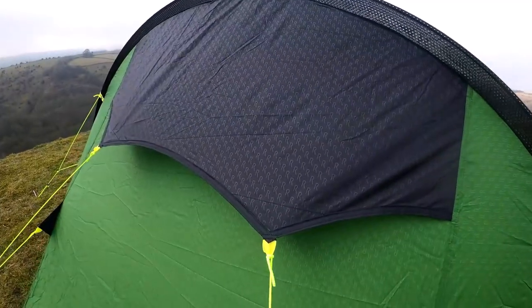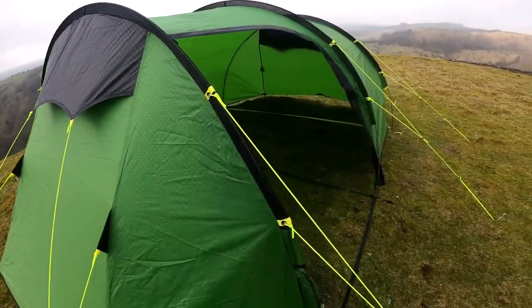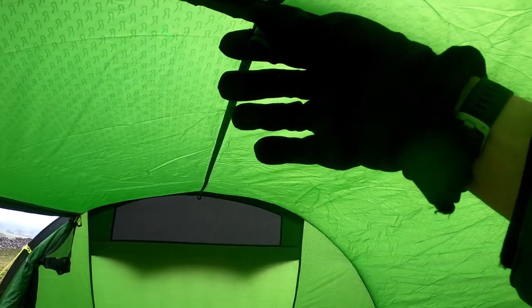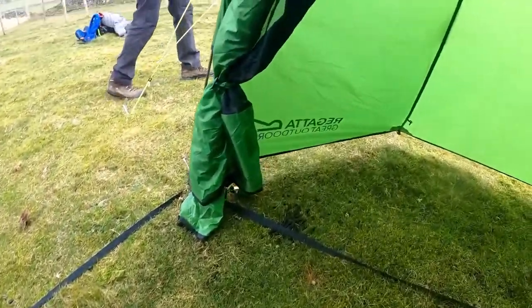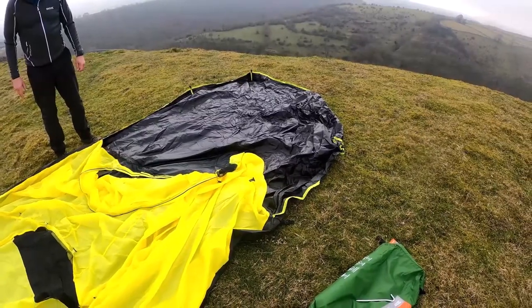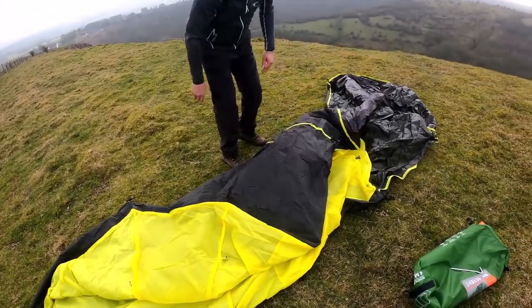This tent also has multiple vents for airflow. Notice the buckle in the centre at the top of the tent — the groundsheet will connect to the flysheet here and this is to give it extra strength. This tent also has a fold away mesh and zip door. Install the groundsheet from back to front.